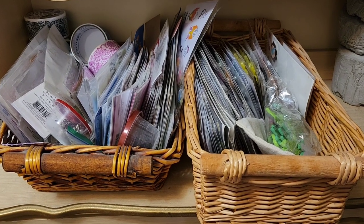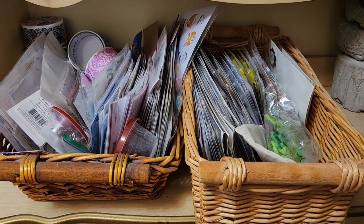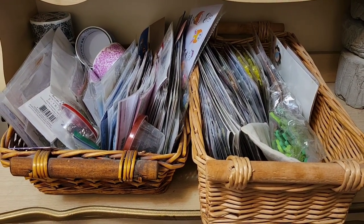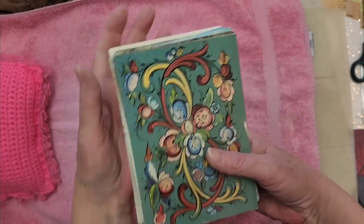This is how I'm storing my stickers right now - in these two baskets, which is a confusing mess. But I went to a thrift store a couple weeks ago and I found a postcard album that was full of postcards for a dollar. These were the postcards that were in this album - look at them all.